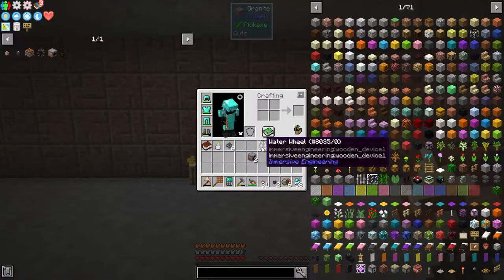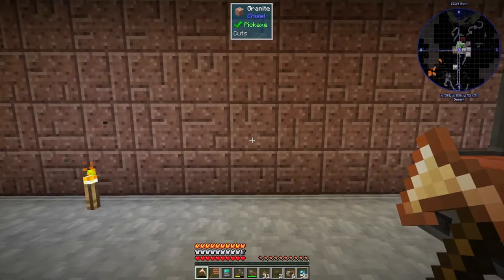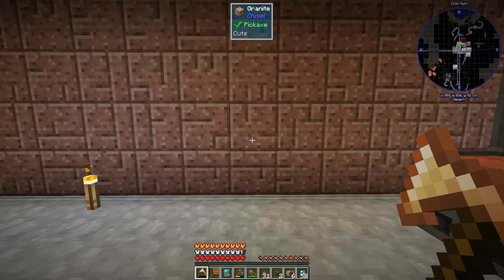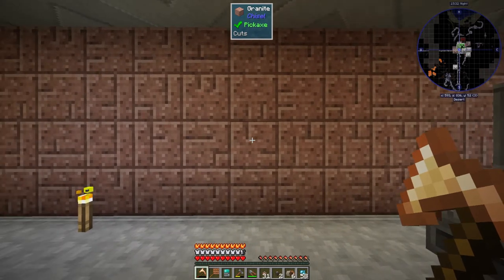Let's set up the water wheel setup. There's a specific way you can set it up that gives you maximum efficiency, and that's what I'm going to do. Let me go ahead and get a space cleared out for it, and I'll be back.